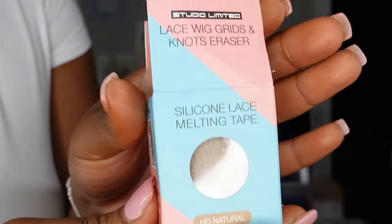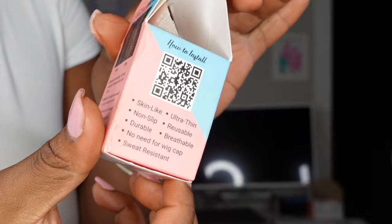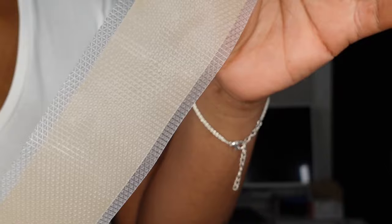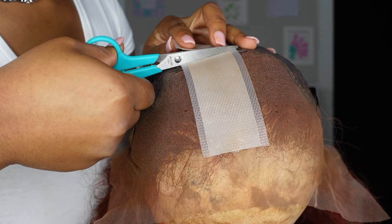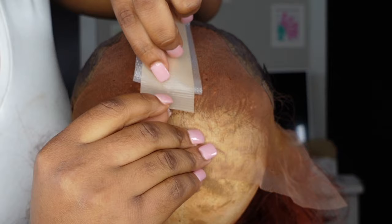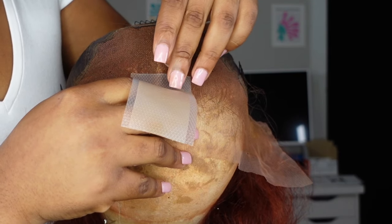After setting the lace with the loose powder, the last thing I'm going to use to really help cover those knots is something new — this Amazon silicone lace melting tape. This is supposed to help cover up knots and also erase that grid look you get when you look deep into your wig. I feel like it's better for covering up the grid-like look, but it also helps with that parting space that we plucked out to make it look like it's coming out of your scalp, because this kind of works as a fake scalp. I just measure out how much I need and place it sticky side down, stretching it right across that middle parting space.